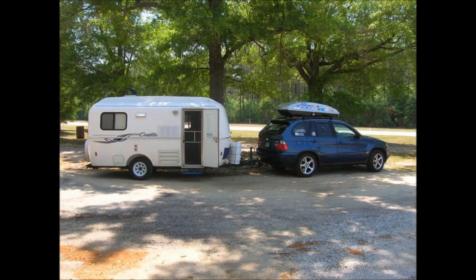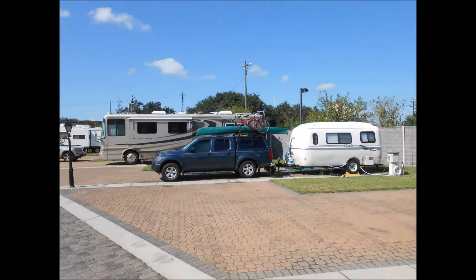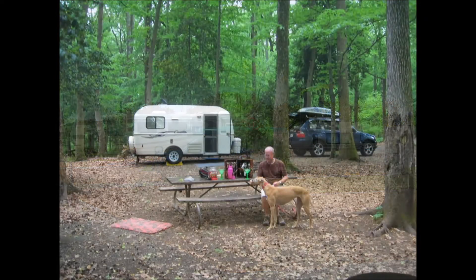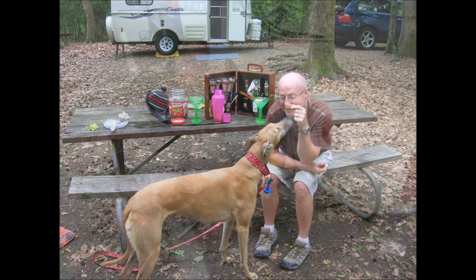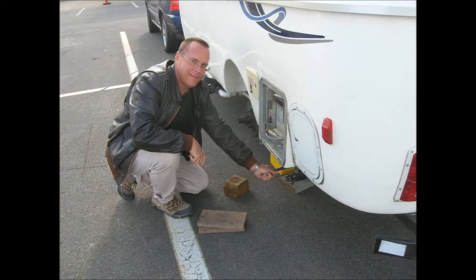Airstream, big chrome Airstream, I leave the world behind me. They won't find me in my Airstream, free. I don't want to be stuck in the city.